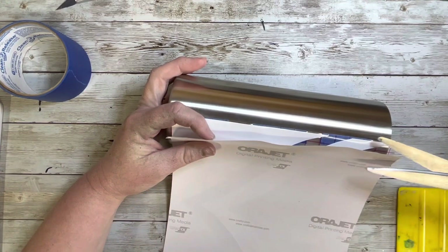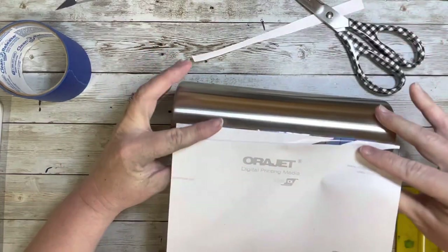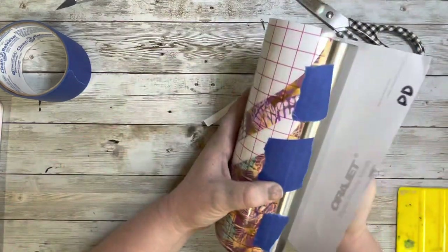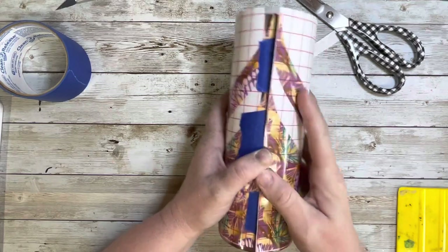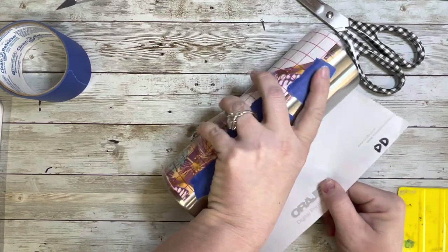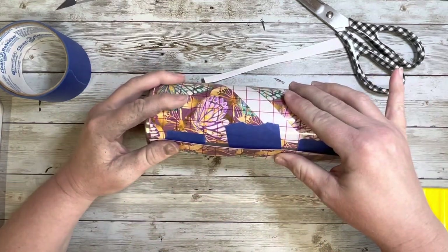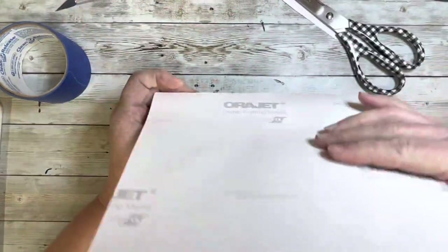So I just cut about an inch or so off of the backing, and then one more time before I wrap it, I make sure that I didn't move it at all and it will still line up exactly how I needed it to. So it looks good, it looks like it's perfectly lined up. Here I am still double checking because I was so nervous that I was not going to get this right and for some reason it would not line up in the end.